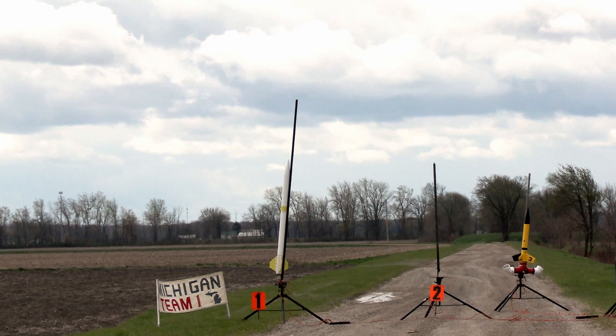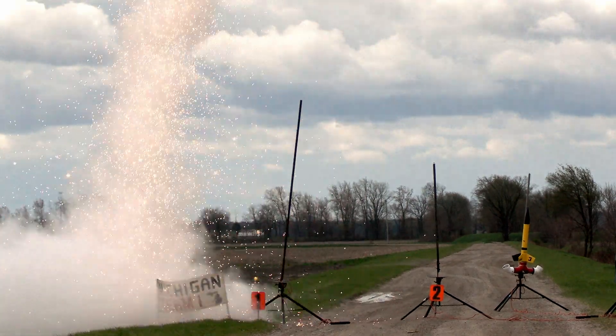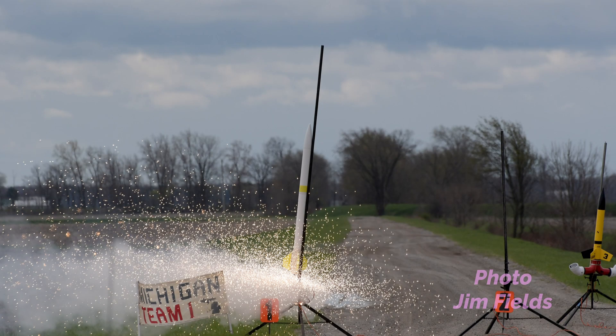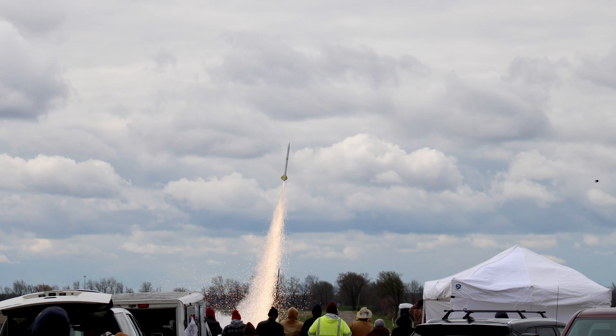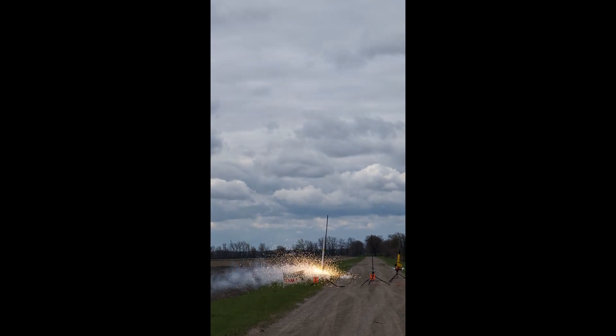One, two, three, two, one. One thing you can't tell from the video is the crackling sound that the rocket motor makes as it's going up. Just a couple of observations here — I think next time I'll use a little bit less titanium sponge.